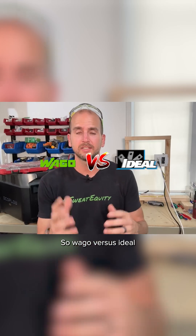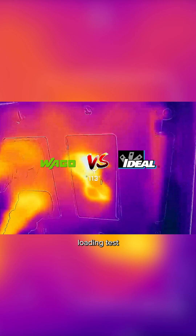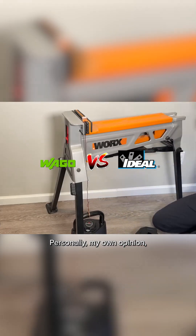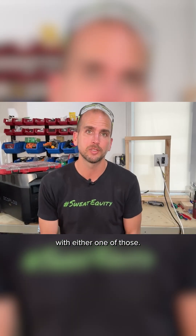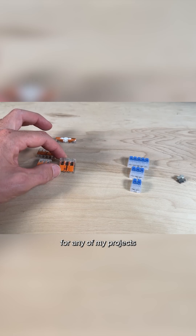Wago versus Ideal — after looking at the functionality, looking at some of the internals, doing the actual heat loading test and then doing the pullout test — personally, my own opinion, I'm comfortable with either one of those. I think they're both great products and I'd be comfortable using them for any of my projects within my home.